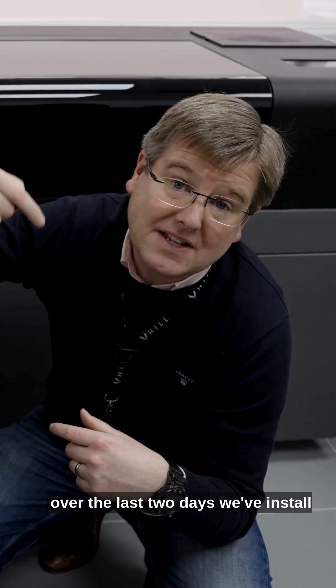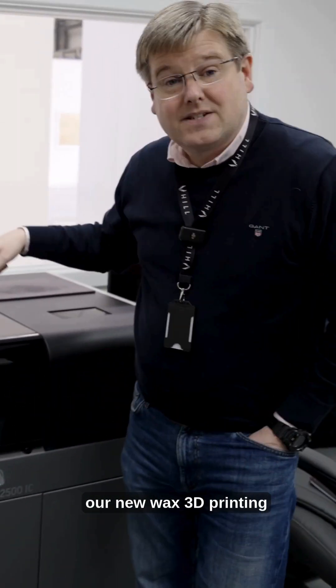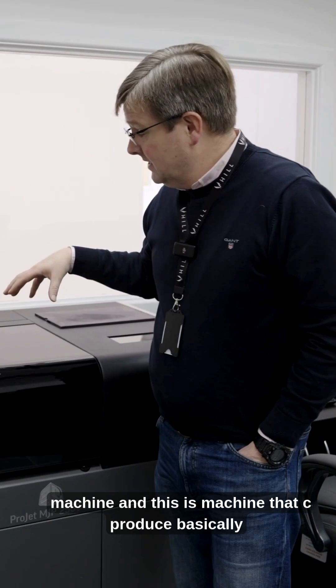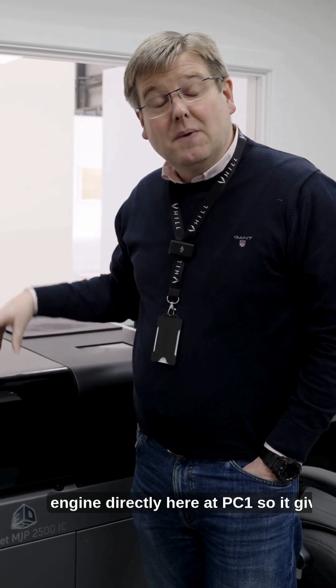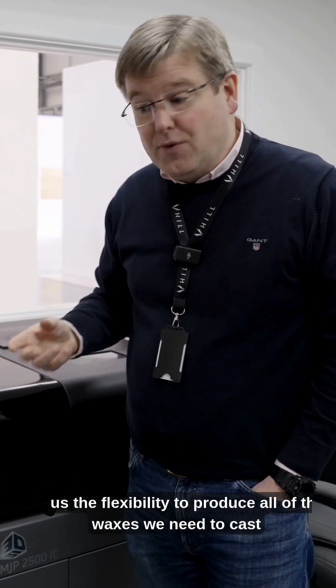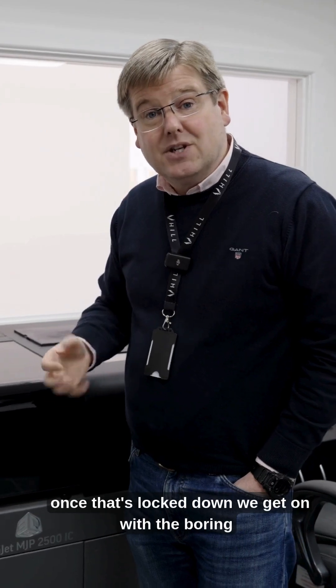Over the last two days we've installed our new wax 3D printing machine. This is a machine that can produce basically any investment for any part of the engine directly here at PC1, so it gives us the flexibility to produce all of the waxes we need to cast all of the cast components for the prototype engines.